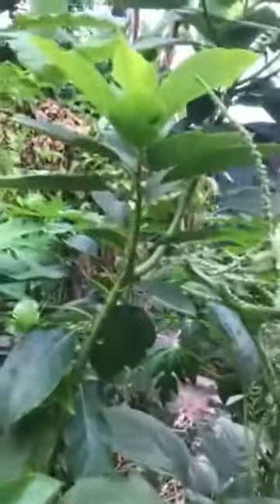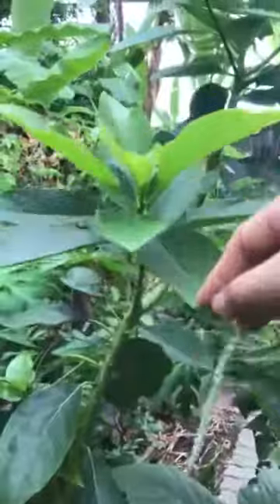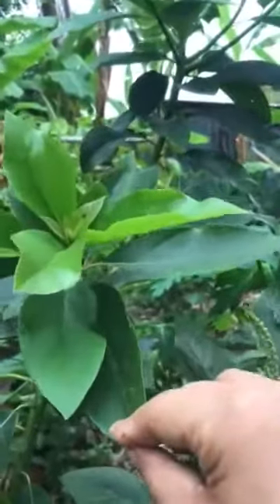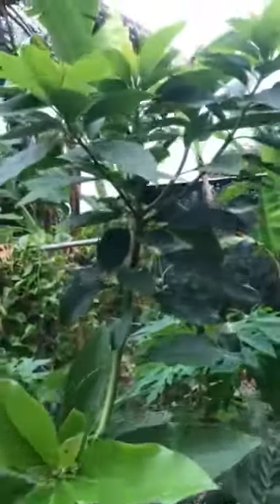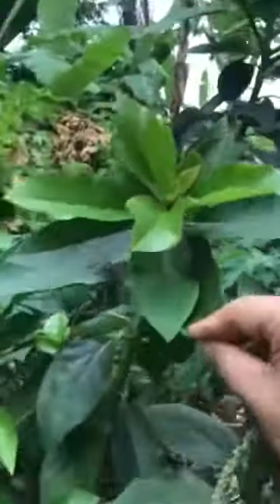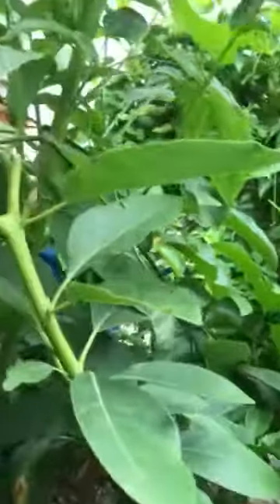If you want to get the leaves, ask for a tea because it's very healthy — good for health. Avocado leaf tea is very excellent, which is really good. So I'm just maintaining this avocado tree.